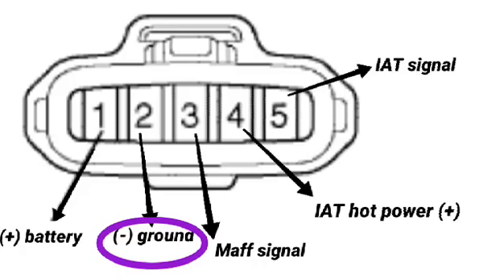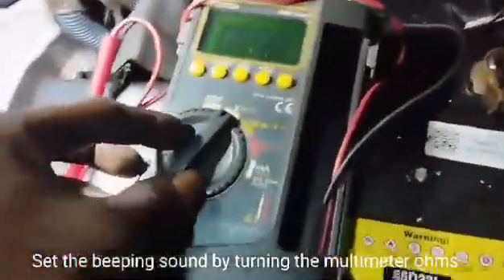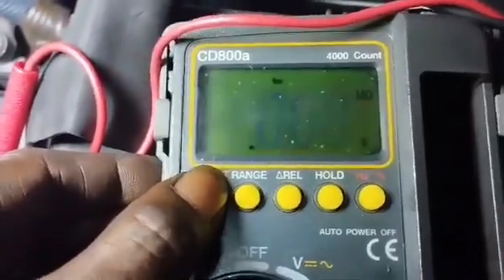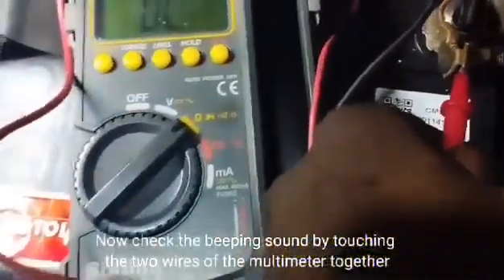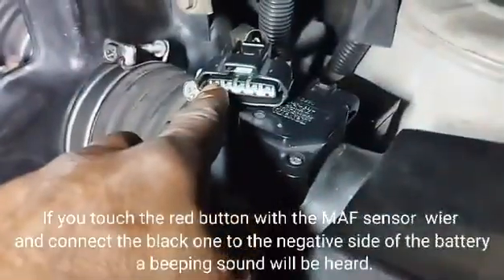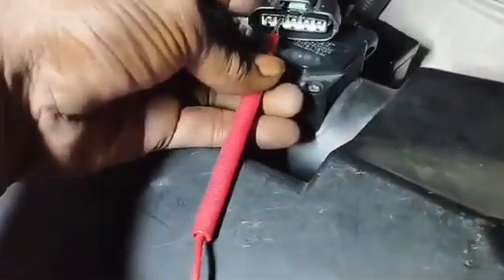Now check wire number 2 — the ground body connection of the MAF sensor. Switch the ignition off to check the ground wire. Set the multimeter to the beeping/continuity (ohms) mode and verify by touching the two leads together. Touch the red lead to the MAF sensor ground wire and connect the black lead to the battery negative side — a beeping sound will be heard if the wire connection is good.